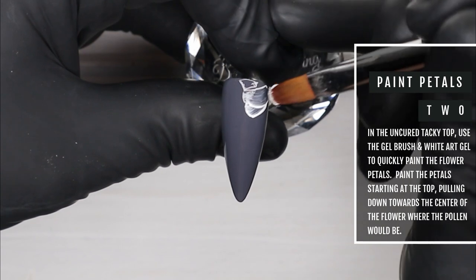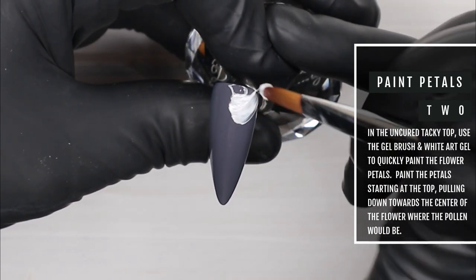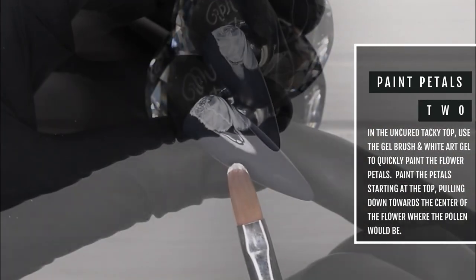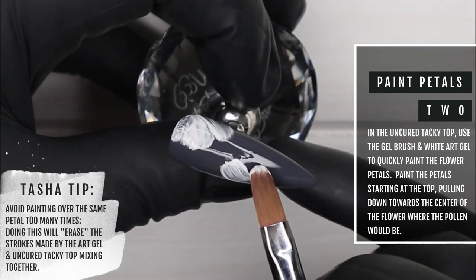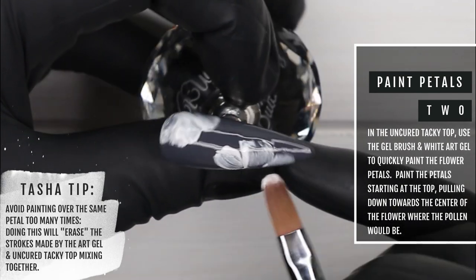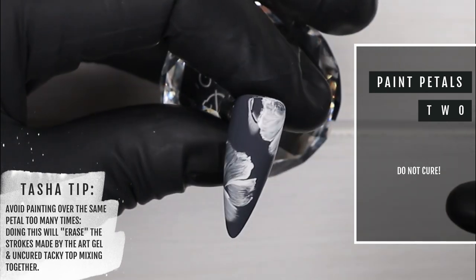Now I'm taking my white art gel and my gel brush and I'm creating these very loose, quick petal shapes. I'm starting from the top of the petal and pulling down towards where the center of the flower would be. On this nail I decided to do two large flowers, but it's up to you. I often suggest doing it in odd numbers, but for some reason I really liked how these two large ones looked.